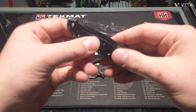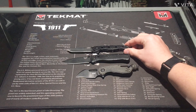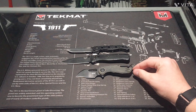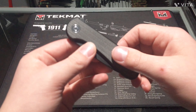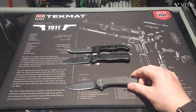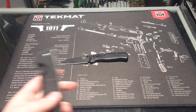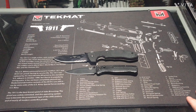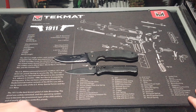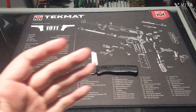Now we got the M1610KS CRKT knife, which is a little shorter than the Benchmade Bugout. Next, we got the Civivi Elementum — there's still some room between those. Next, we got the CQC8 Emerson knife. Look at that size — it's really small compared to the Emerson.